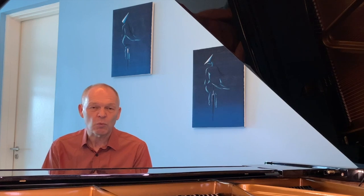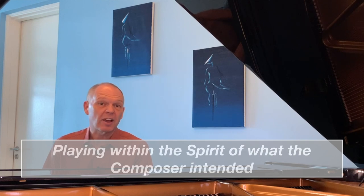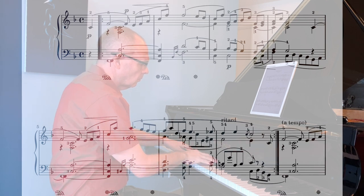Horowitz described playing with spirit as being true to the spirit of what the composer intended within the music. Before we analyze a couple of versions of Horowitz playing Traumerei, let's see what we can work out from the score itself. Let's focus just on the first eight bars, which are of course repeated.